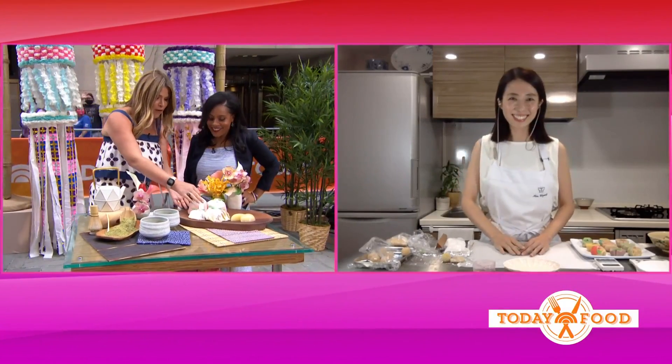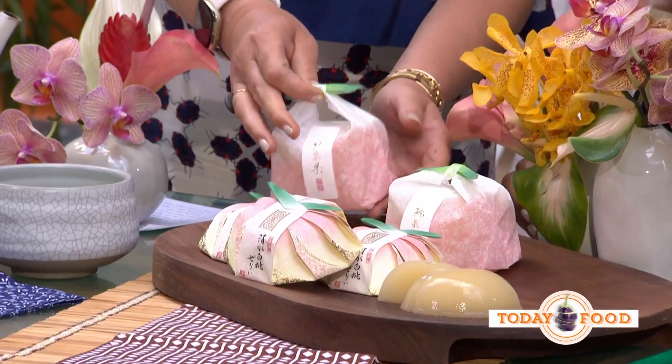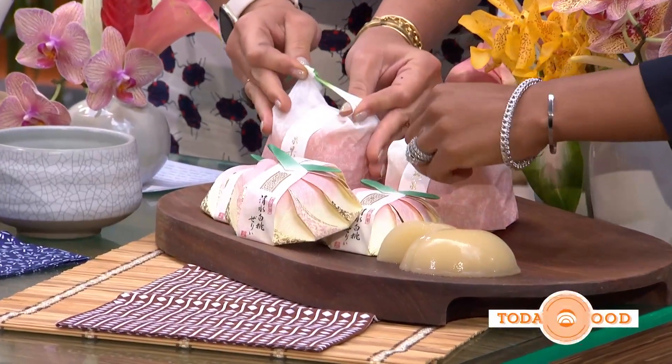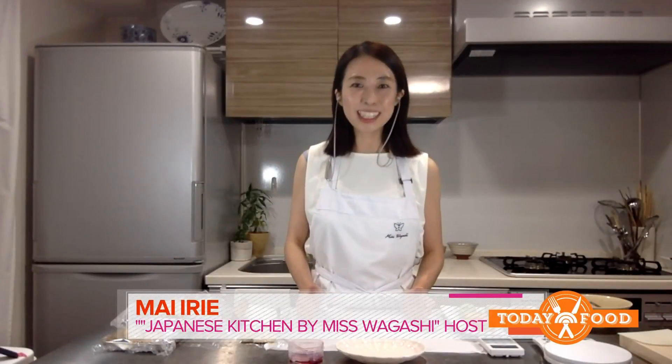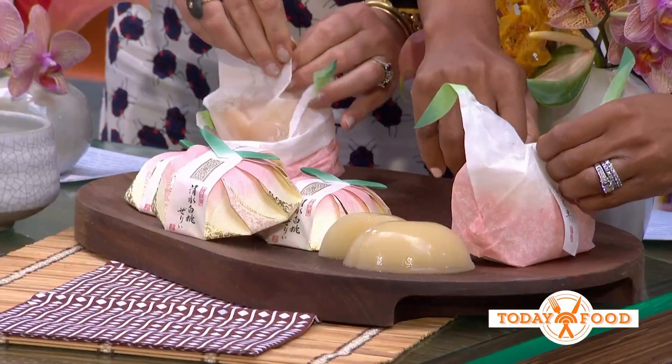We have some beautiful wagashi right here in front of us. The term wagashi is used for all traditional Japanese sweets, ranging from everyday desserts to formal desserts served on special occasions like traditional tea ceremonies. These gorgeous sweets come in a variety of shapes and are so often served in tea ceremonies.